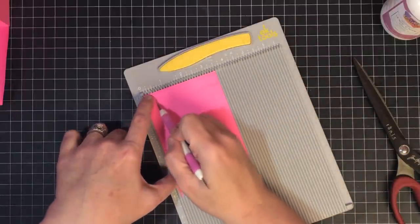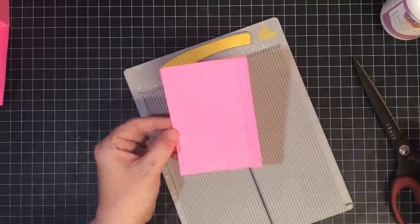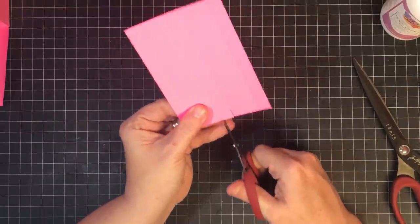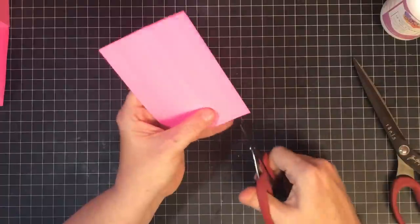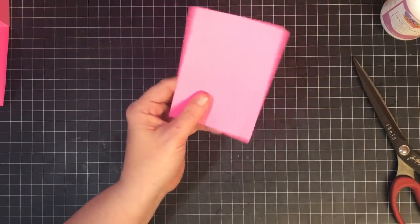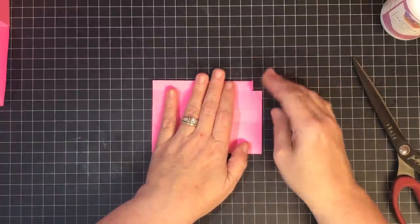Now with your 5x3½ piece, put it in your scoreboard. On the 5-inch side, score at half an inch and at 4½ inches. Then turn it to the 3½-inch side and score at half an inch, 1½ inches, 2 inches, and 3 inches. Before I do my folds, I like to snip — every one of the little lines on the end of the page gets snipped on both ends, cutting from the edge to where they cross.